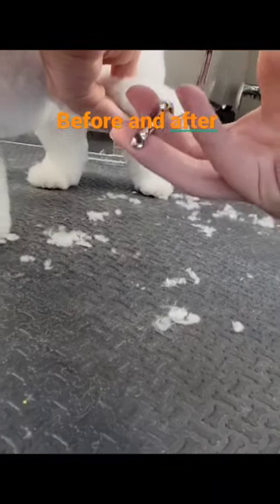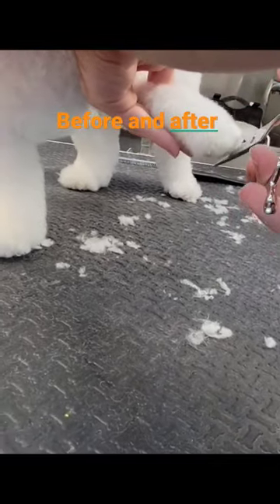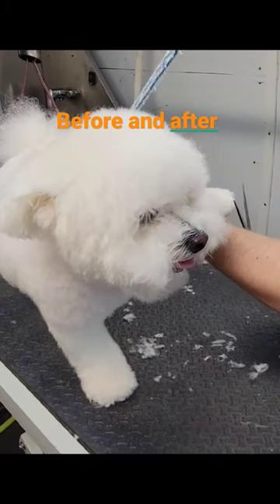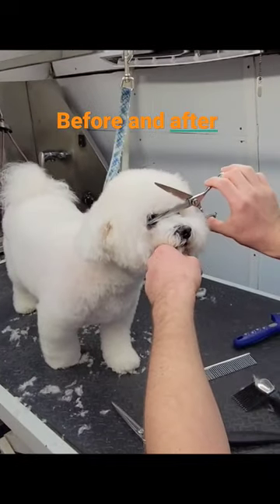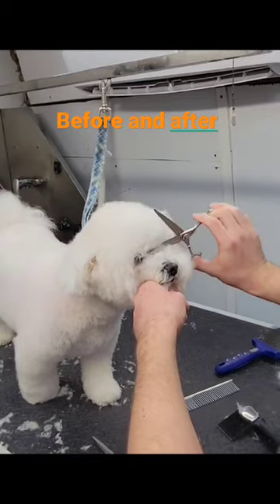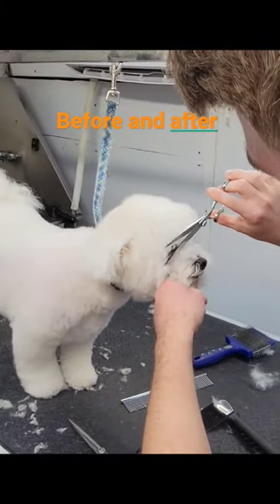Justin is in the process of doing round feet, as you can see right here. Creating the Bichon visor that they're known for. It's supposed to have little small round almond eyes and a round head. The ears have to fade into the head.